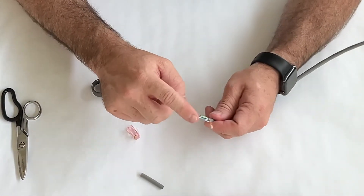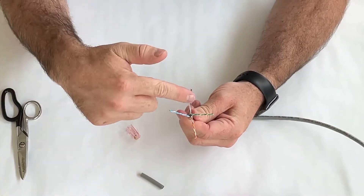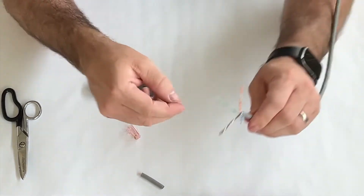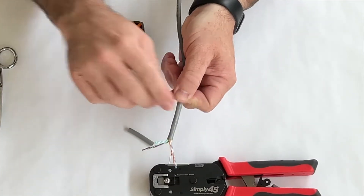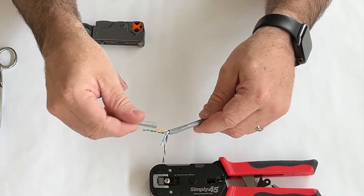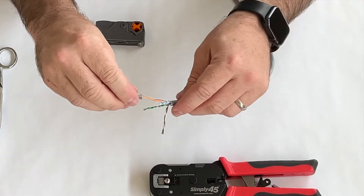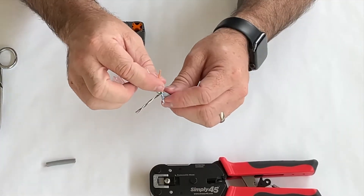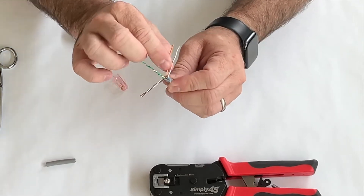The next thing I like to do is separate the pairs — orange and brown on opposite sides of each other, just like green and blue. Starting with the orange pair, I pinch the end and when it's pinched and separated just a little bit, I take the jacket, go to the white-and-orange conductor, spin it down to the bottom, grab it, and pull it off. That takes the wiggles and straightens them out, so we now have the white-orange conductor followed by the orange one right next to it.